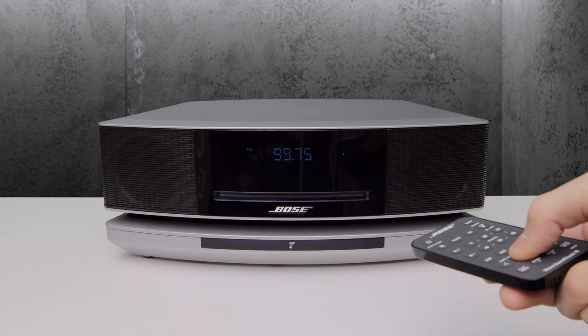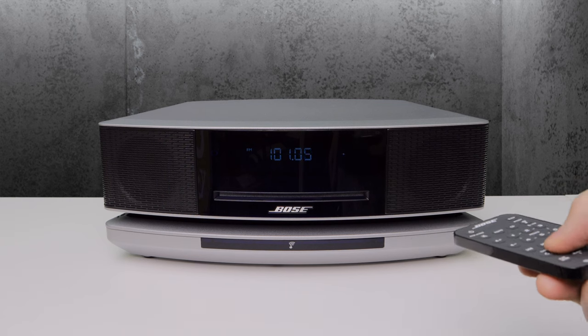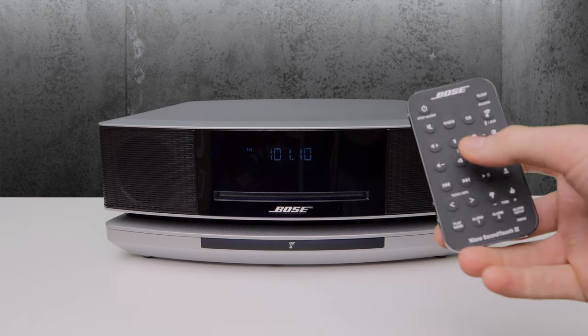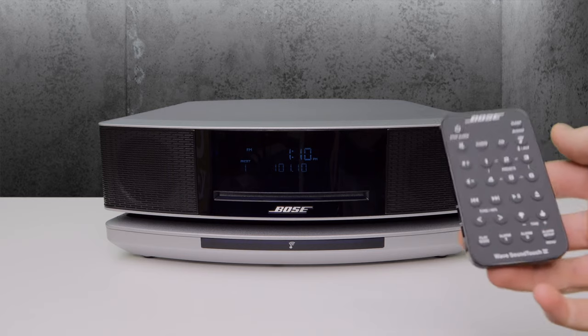To set a preset radio station, all you need to do is go to the radio station you like, choose which button you want to have it bound to, click and hold that button until you hear a beep, and once it beeps, that radio station will be set.